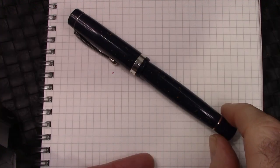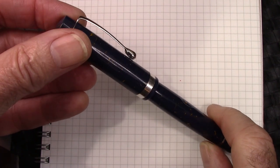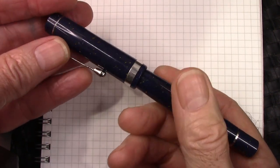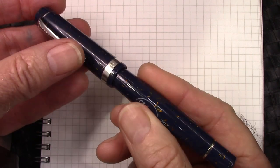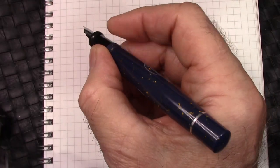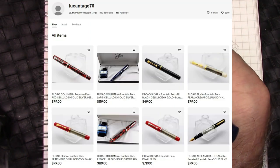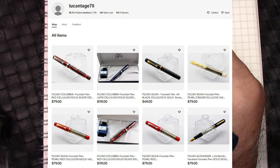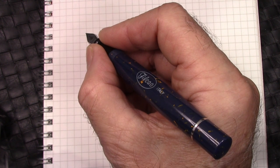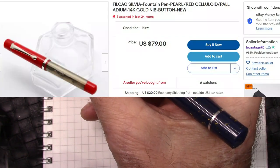I found an interesting review online and we'll put a link in the description, along with links to the other videos of my other Phil Cow pens. I've had this pen for a couple of days, written with it a fair bit, and it continues to grow on me — it's a pen I enjoy picking up and writing with, which is why I purchased it from that eBay seller. He's a great seller — here are some examples of other pens he has. I think eventually Phil Cows will disappear since they're not being made anymore, and this other Phil Cow might be the next one I buy.